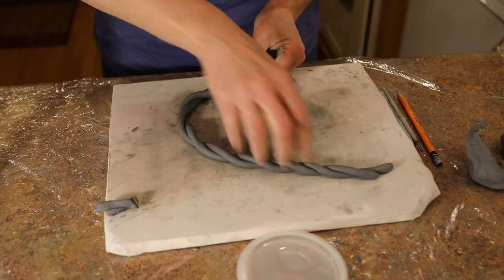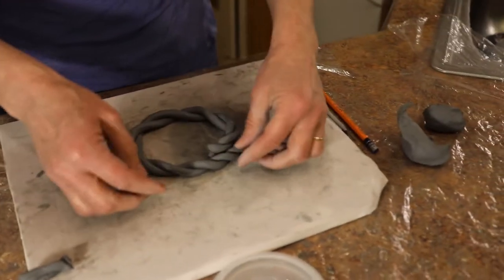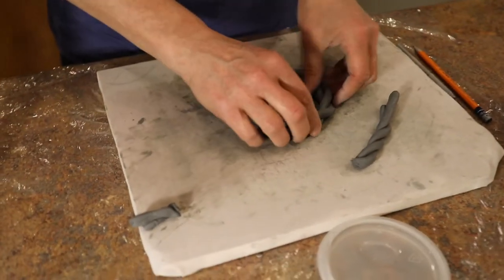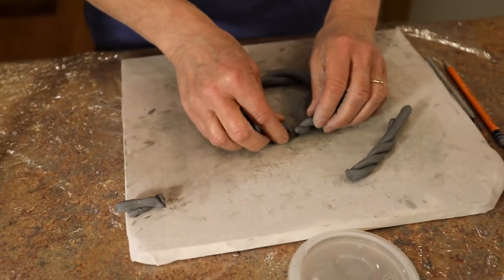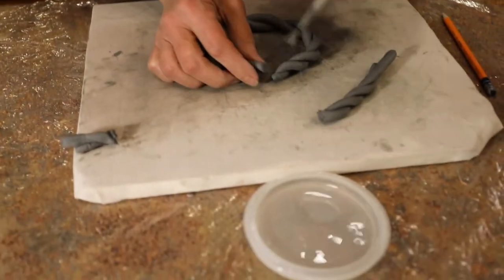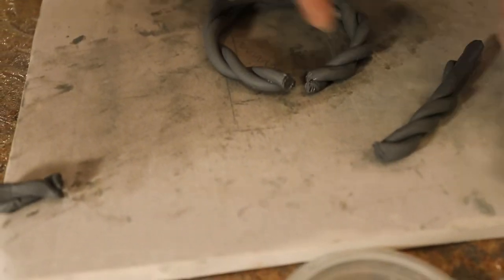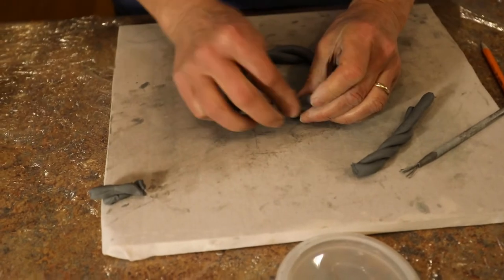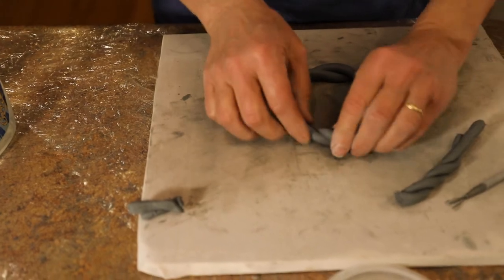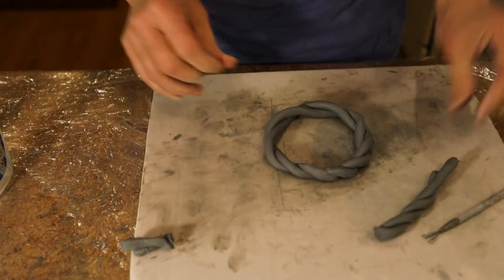Now I'm going to take this and turn it into a circle. I eye up how big I want it to be — I picture it hanging on the wall or maybe in a window. Then I'm going to score and slip those ends together. I take my wire brush, dip it in the water, score and slip those ends, and gently smooth that into one even piece. If your fingers get too wet, dry them on your canvas.